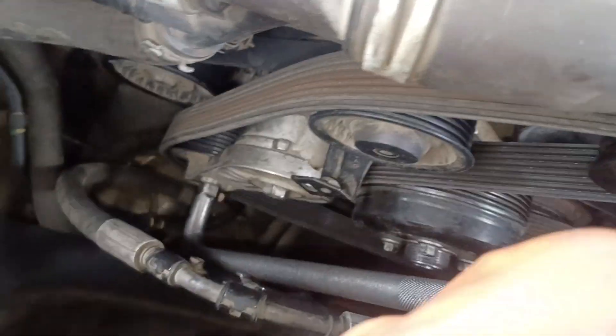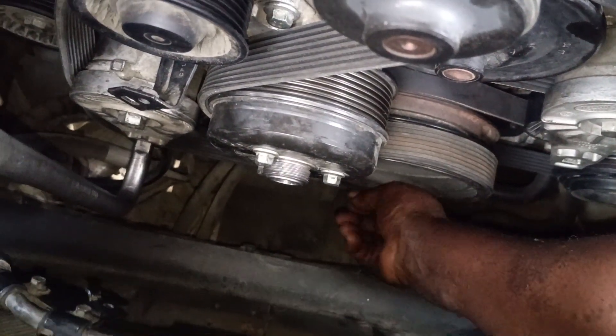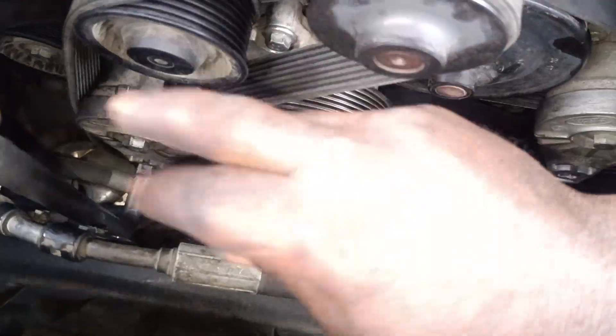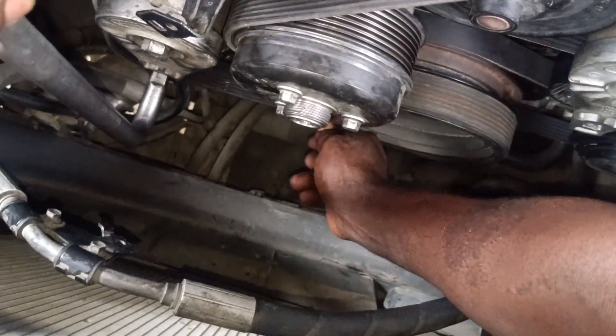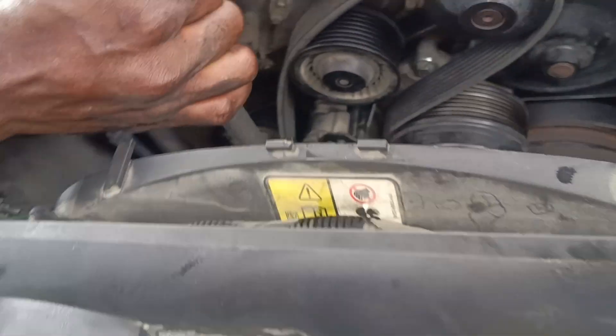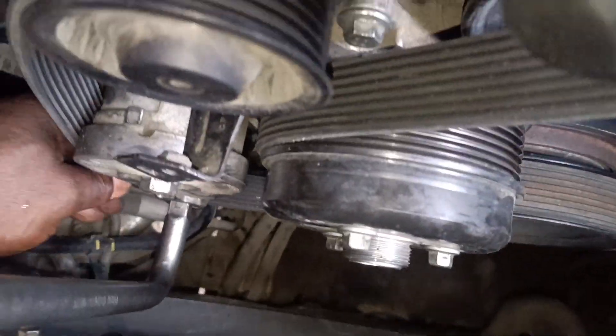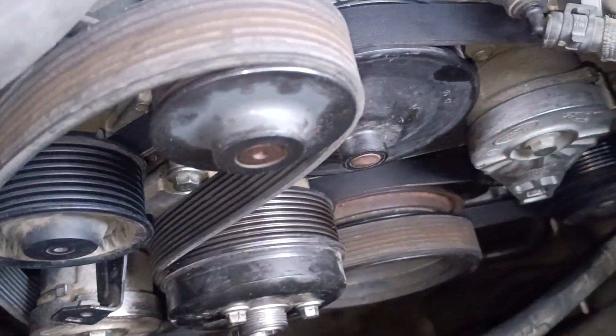All right guys, there we go. You have to make sure everything sits like this.